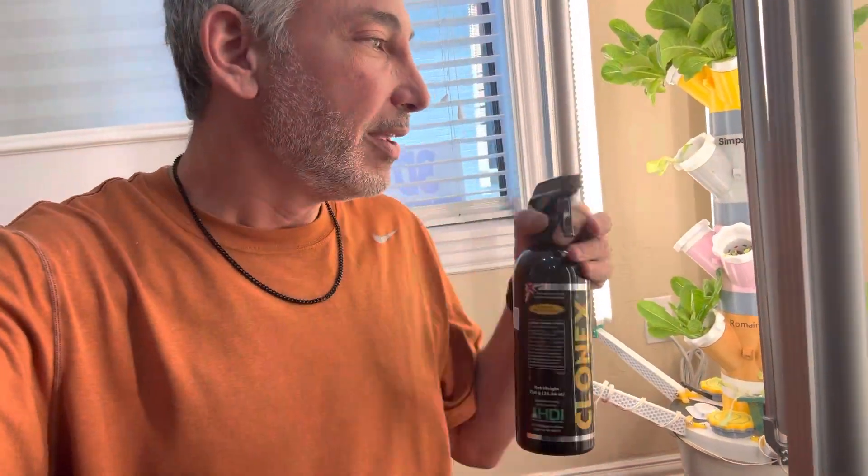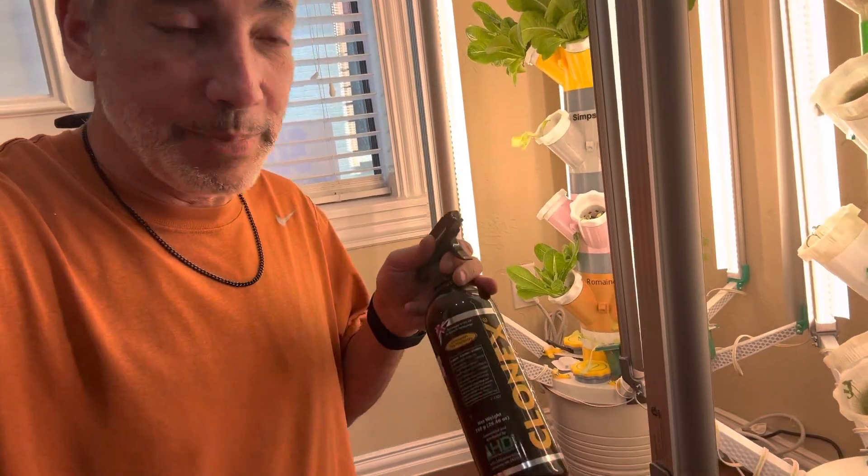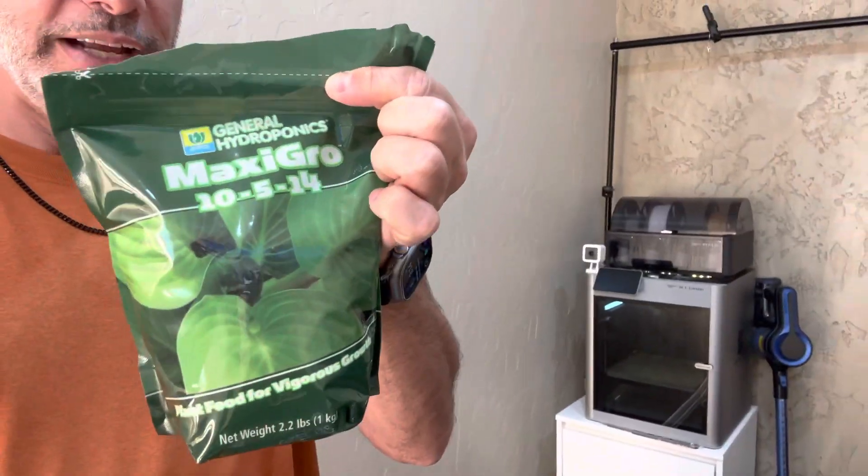When I'm getting plants started, I spray some Clonex on top of them to help them grow — I put some on today because they weren't growing great. For nutrients, I used to use AeroGarden liquid nutrients in my tower, but I've switched to MaxiGrow powder, which is 10-5-14 on the nutrients. It's one of the least expensive grow powders — about one scoop per gallon. I also need to start emptying the towers every couple of weeks to drain and refill with clean, nutrient-rich water.